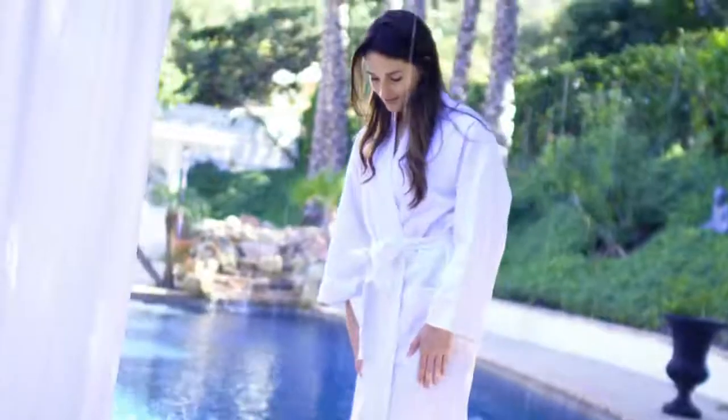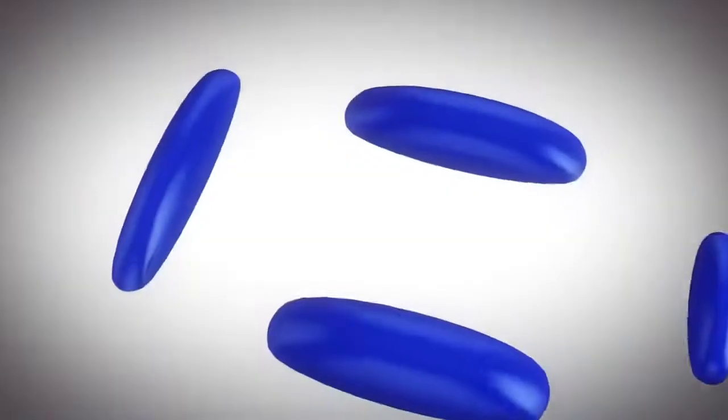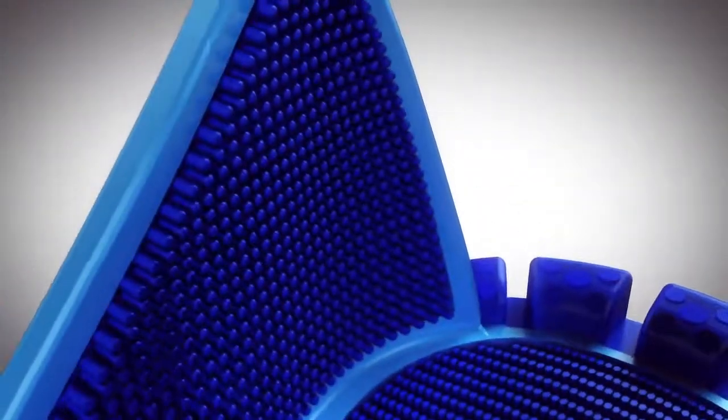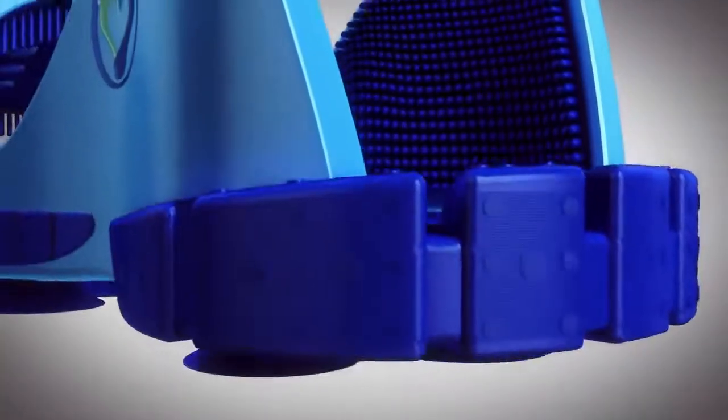It assists with relieving stress, designed by footwear experts along with a certified reflexologist who designed strategically placed massaging mounds. Thousands of ultra-soft scrubbers provide a deep clean to your toes and ankles.